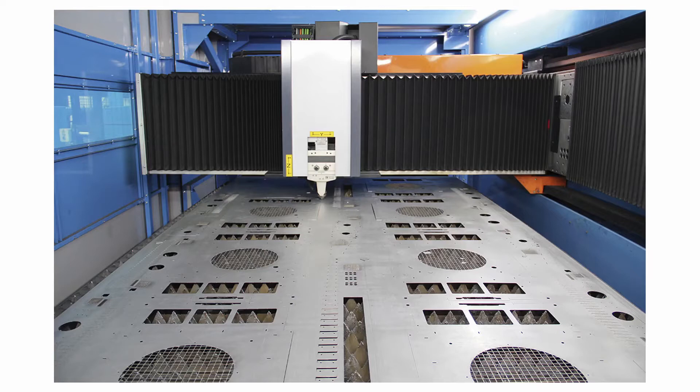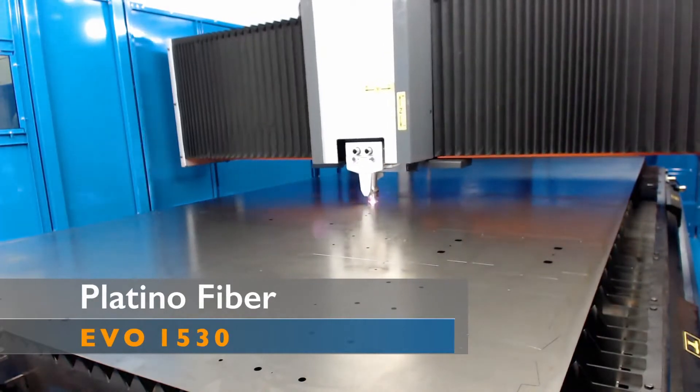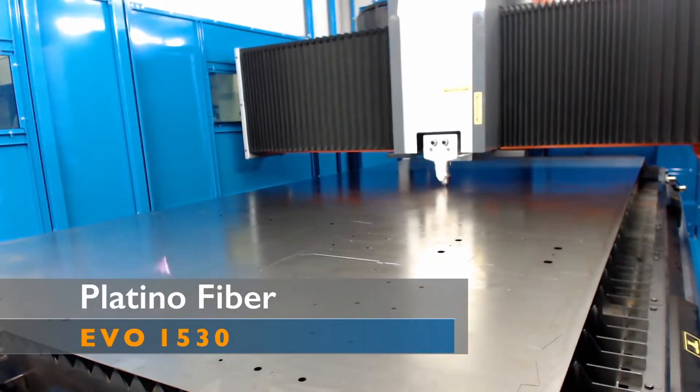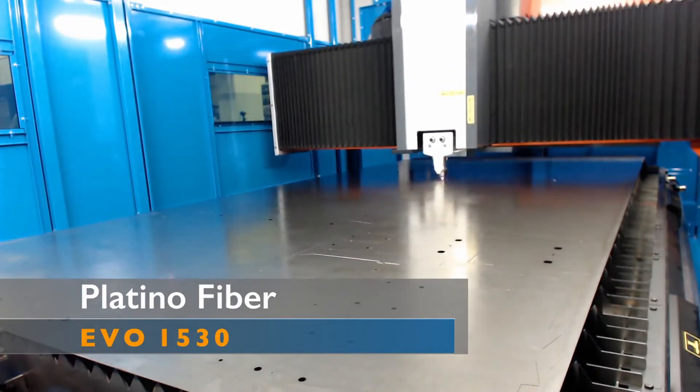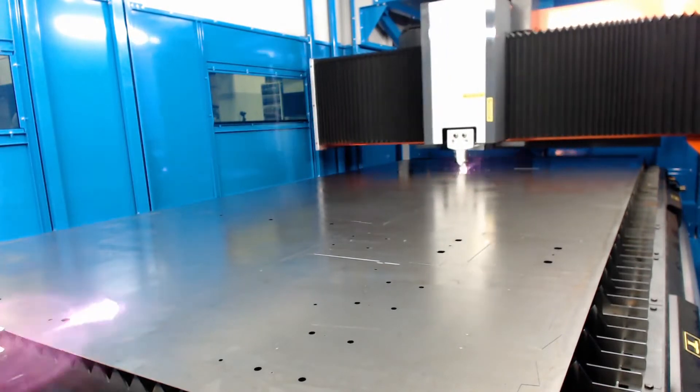That is not only productive but flexible, modular, and user-friendly. The Platino Fiber can efficiently cut a variation of materials and thicknesses up to one inch for mild steel, producing quality results. Productivity increases are particularly noticeable for thin to medium gauge sheet metal.